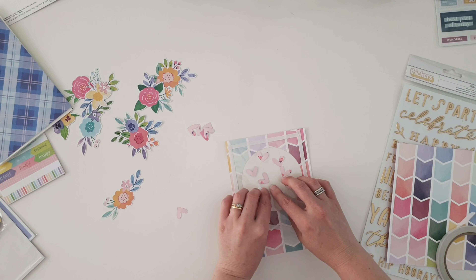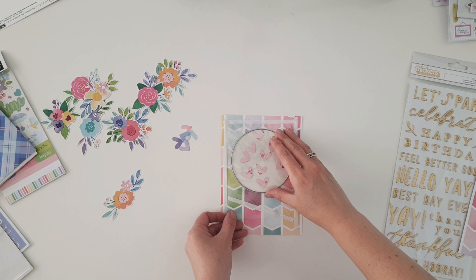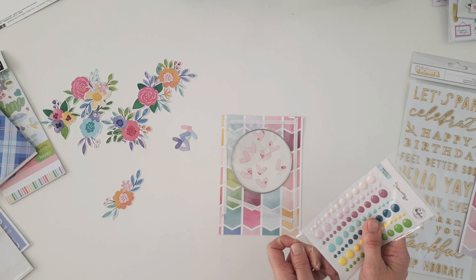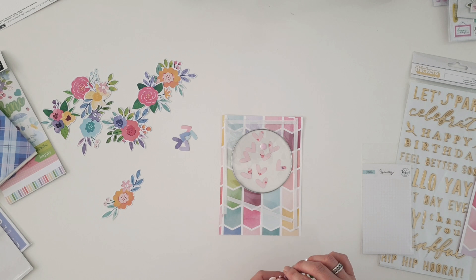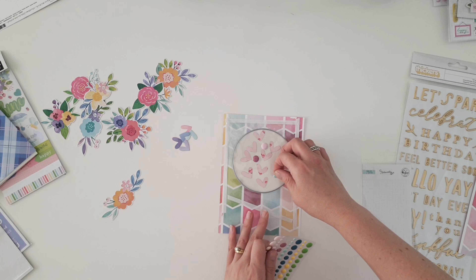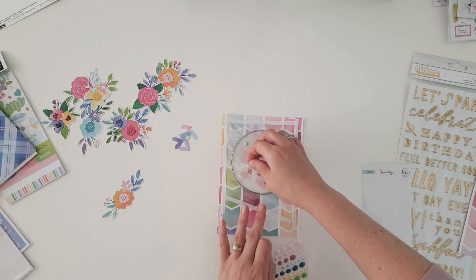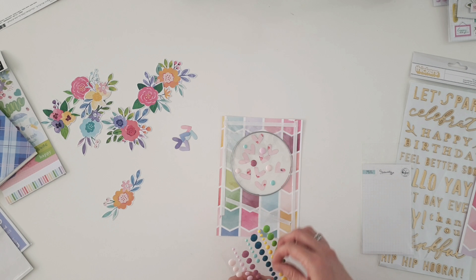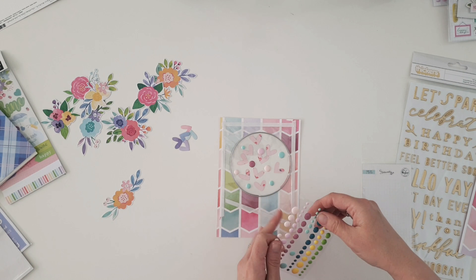Again, really easy, nothing tricky. Then I'll grab my second layer, sit it over the top, and put my die back in place so I can embellish the other side as well. I'm going to add some enamel dots — they really help to act as stoppers so that the hearts don't fall completely to the bottom every time you pick up the card. You still want movement, and they will certainly move, but the enamel dots stop them just a little.